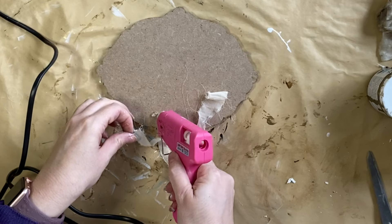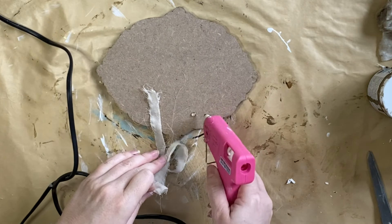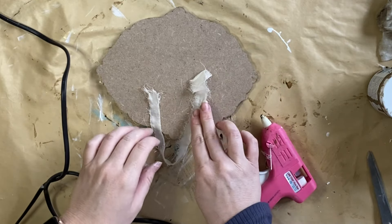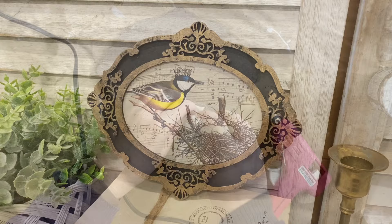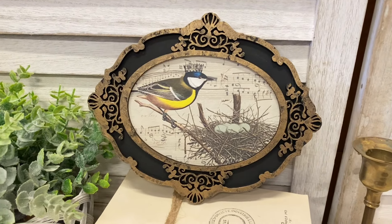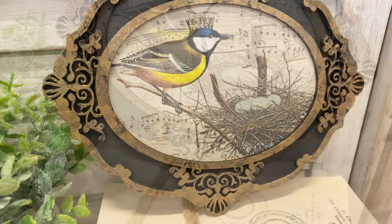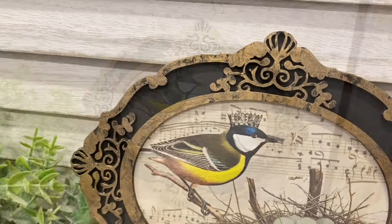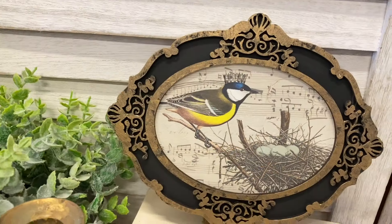I am also going to be using that same chiffon ribbon and hot glue method that I used for the first project. And here's a look at our second finished artwork. I love how this turned out — that beautiful bronze metallic really highlights the details in this oval craft blank. Let me know what you think of this in the comments.